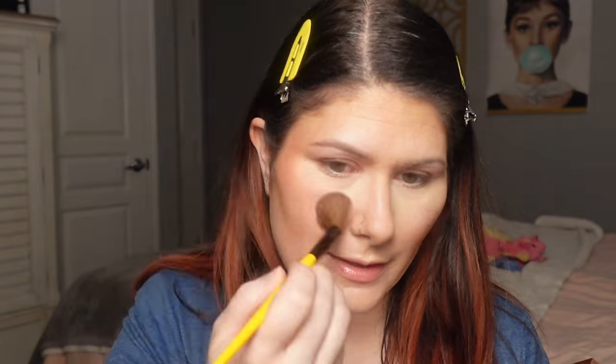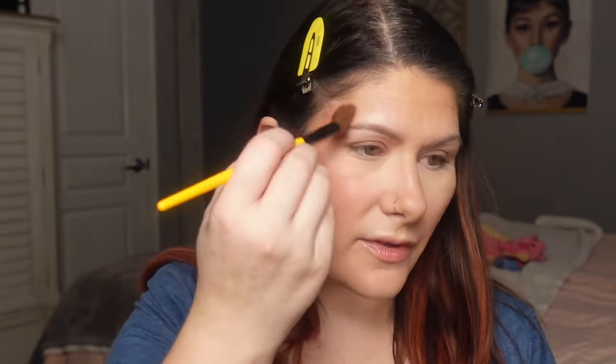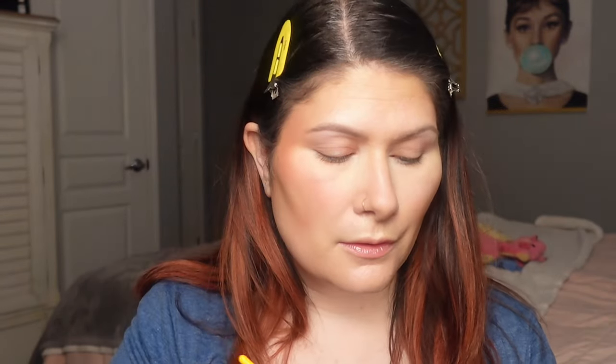We're going to start with the powder blush first — that's what he says to do. I'm going to pick this up with a Singe F06 brush and put this on the cheek. That's pretty! I like how it has that little bit of a sheen to it — it's not like a flat matte. It's got just a little bit of sheen and it's beautiful on its own. We're going to do both sides with the powder and then go over it with the cream for a comparison.